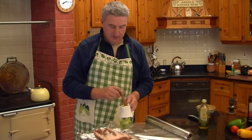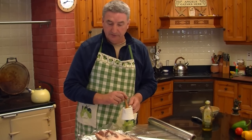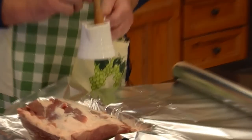Welcome to Bellowen House Farm Kitchen. Today I'm cooking a rack of wild boar. It's a five-bone rack and it should cater for five large portions.